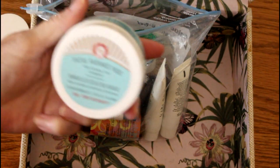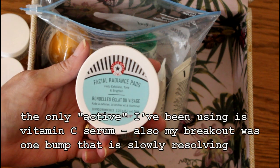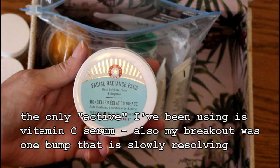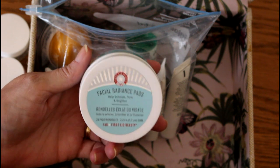Okay, these are a little bit stronger than I anticipated, but I have not been using actives on my face so I'm just getting back into using actives. I actually broke out after I used this. I think I'm going to just continue to use these until they're gone.